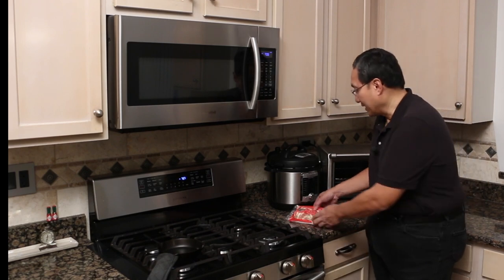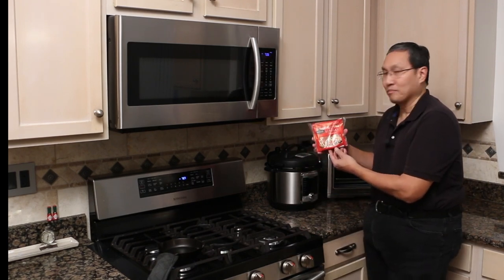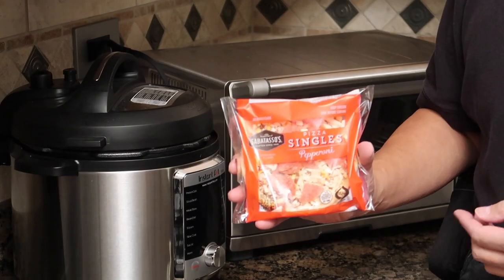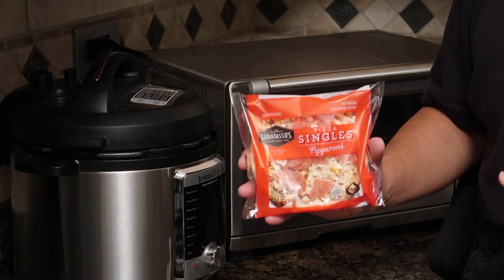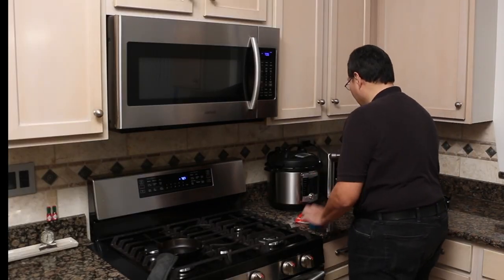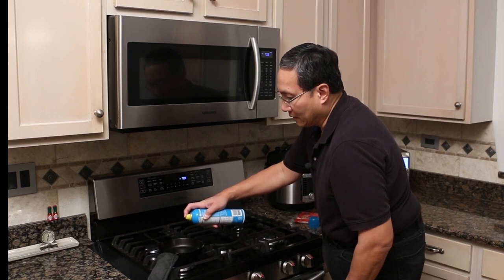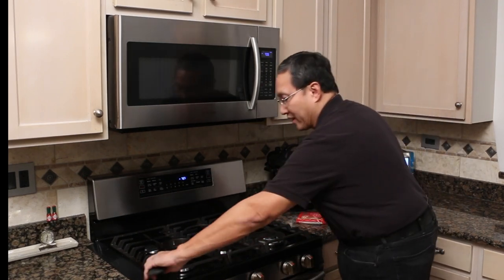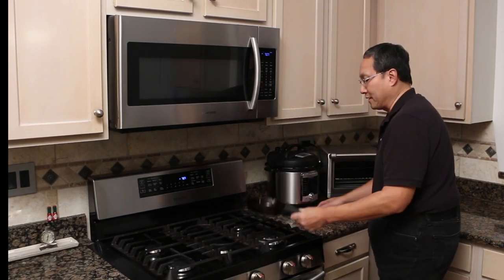We're going to take the Sabotazo pizza singles pepperoni pizza and put it in the cast iron skillet. Let's go ahead and give that a try and see how that works. Before we do this, I'm going to take a little bit of cooking spray and spray the cast iron a little bit so the pizza doesn't stick.